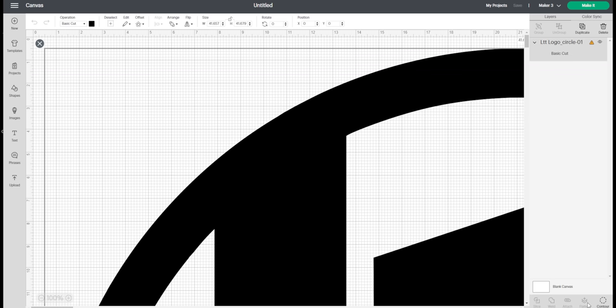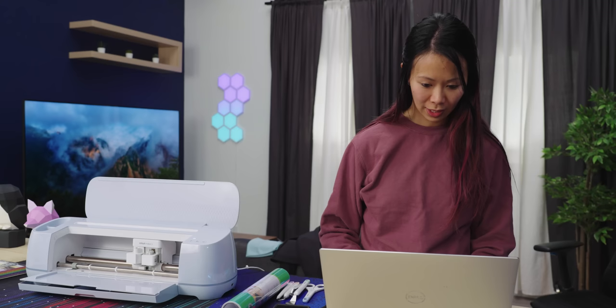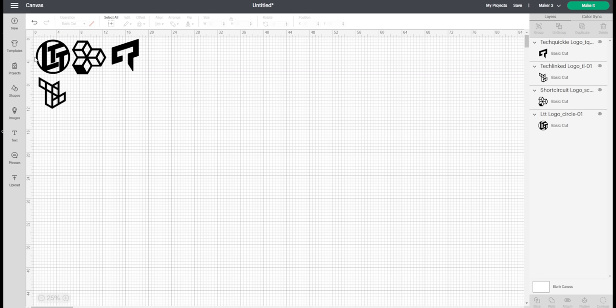Should we cut a 4-inch LTT logo? Something like that? Yeah, and I'm going to do some other channel ones — we're going to do Short Circuit. Right now all of my images are black, which means they'd all cut on the same mat or piece of vinyl. So if I want to use different colors or different cutting sessions, I have to change the colors, and we're going to do each one a different color.